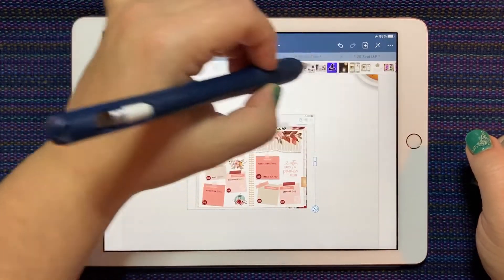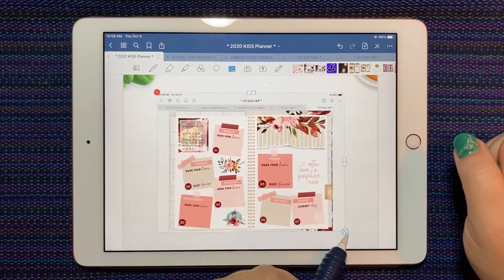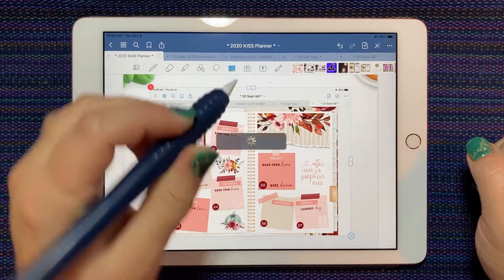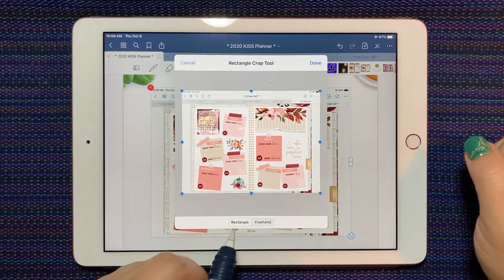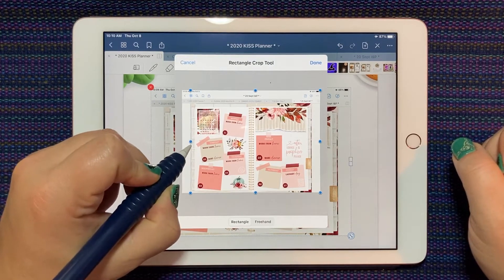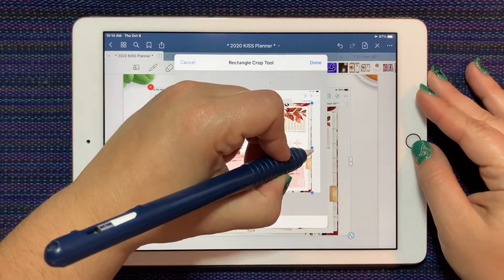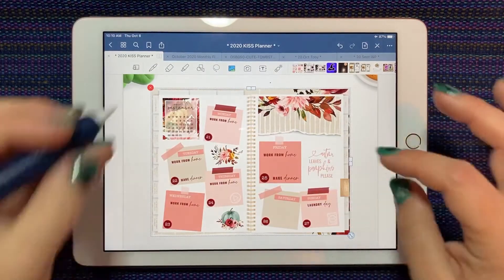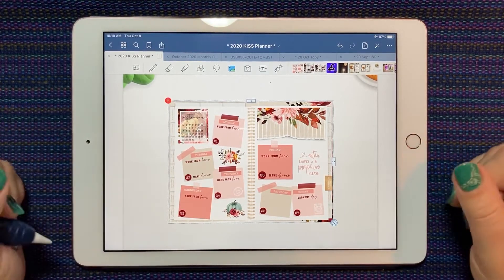Going back to the Kiss planner, I've got my shortcut to pictures, so I select the screenshot and put it on my page. Then I do a long press, tap edit, tap it again and select crop. If you choose rectangle, you can pull the edges in and trim off all the bits you don't need. The nice thing about doing this on an already-decorated page is it makes it one sticker instead of many, so there's less memory being used and less lag when you're looking at your pages.